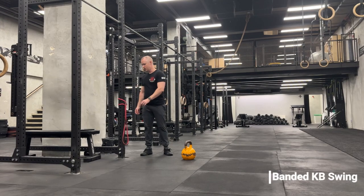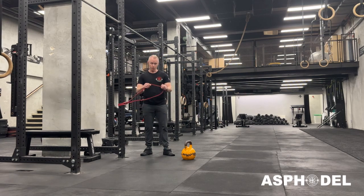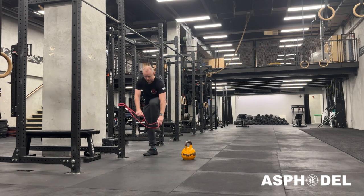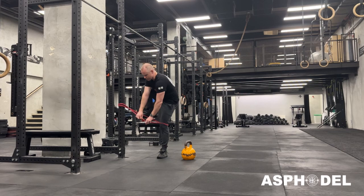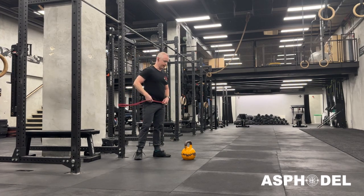Band-Aid kettlebell swings. I'm going to need a band that's attached to the rack or any anchor point. I'm going to be using a light band today, but you can make this as heavy as you can get into. Because you're using it around your hips, you generally can take a pretty heavy band here.